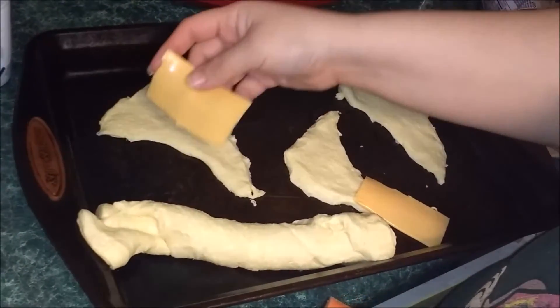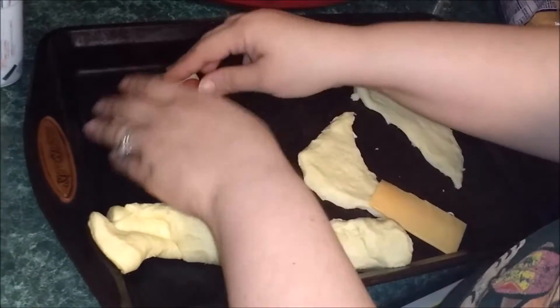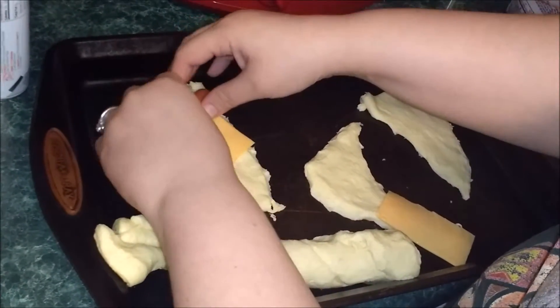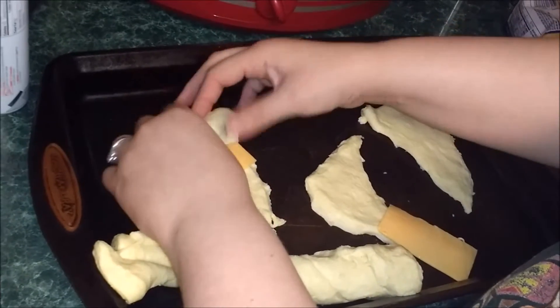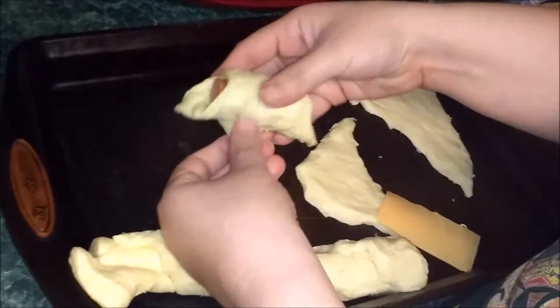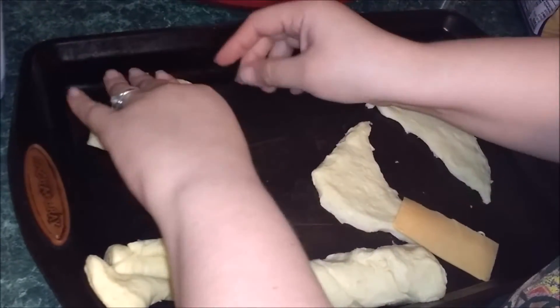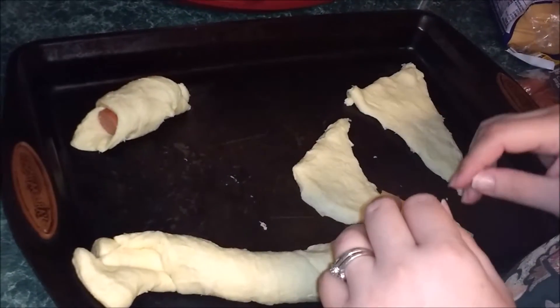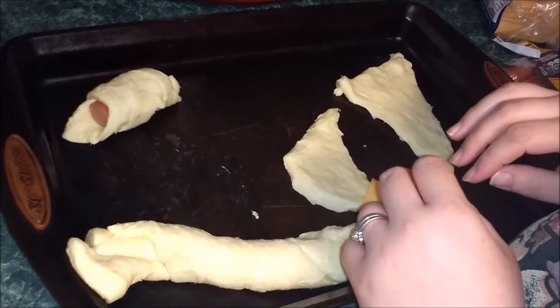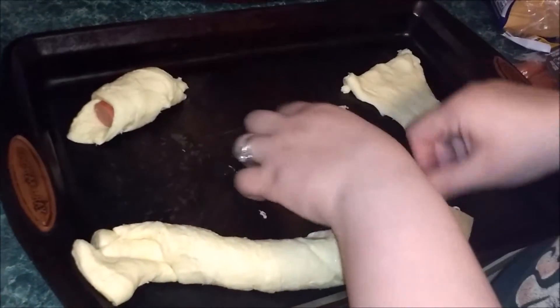Alright y'all, now I have the crescent roll laid out. I'll put a half a slice of cheese there — we use all beef hot dogs. Roll them up. Of course that's a half of a hot dog. I can never make them as pretty as the pictures. But there we go, and we cook them at 350 for 10-15 minutes, depending on your stove, until the dough is done.